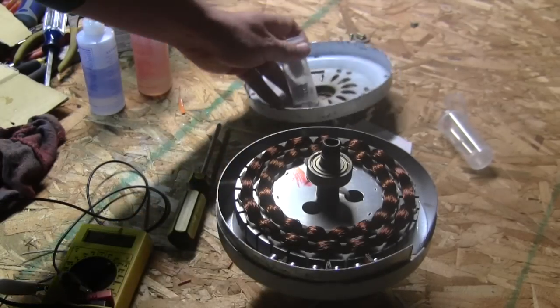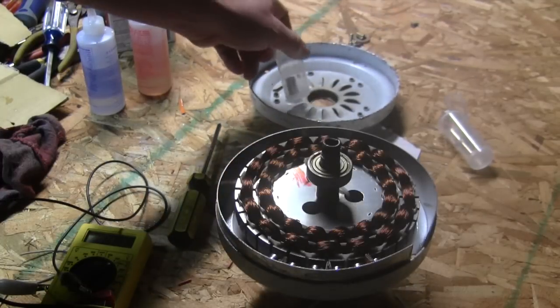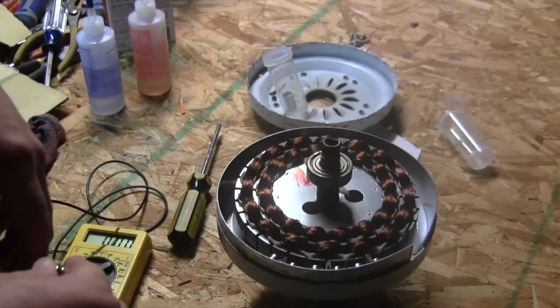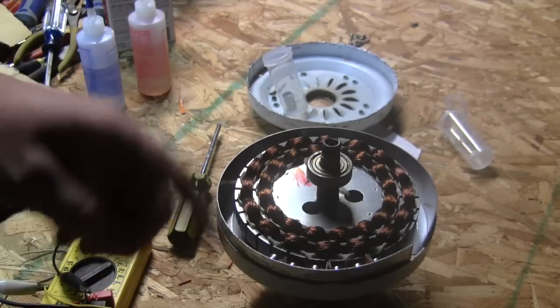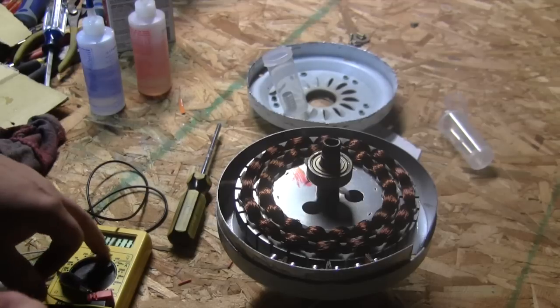I don't have enough magnets on hand to do that unfortunately — I'll have to order some more. But once I get them in there we'll see how it turns out, and I will show you once these are in place what kind of voltage I'm getting on the multimeter.